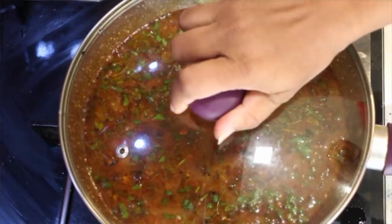Cover it with a lid and let it cook until the sprouts are done. Your curry is ready.